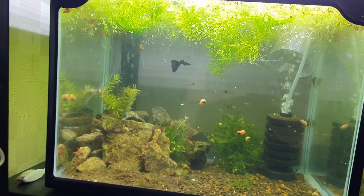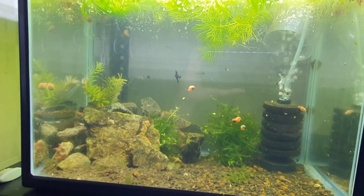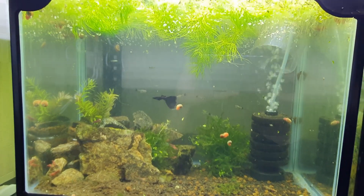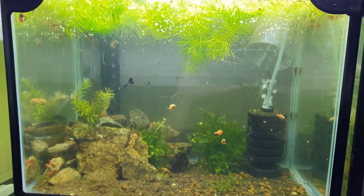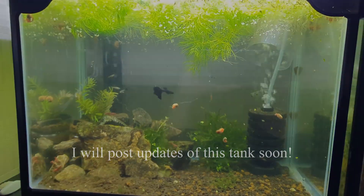If you're planning to set up something like this, this is what you could do — just some ideas there. Thanks for watching. That was a pretty long experiment and I intend to keep this tank in this configuration for however long until I need to do something else or maybe a new experiment. Thanks for watching.